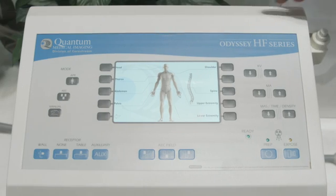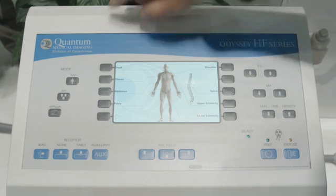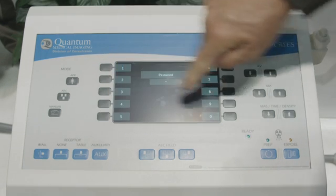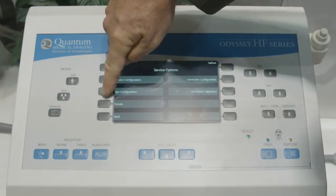In this example with the Odyssey generator, we're going to go through the configuration for that chest PA and chest lateral to set up your technique. With a double click at the Quantum button and entering the password, we can go into the APR editor.